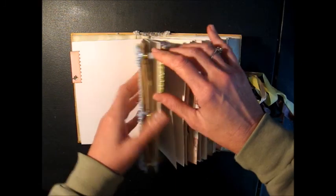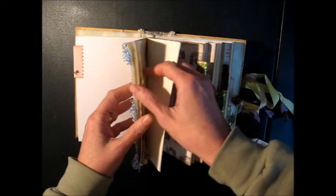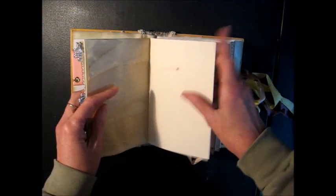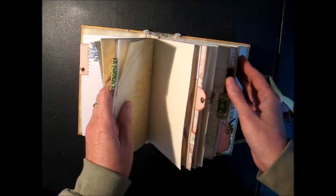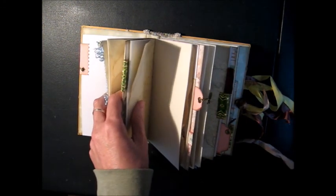I've got five pages plus two coffee stain pages. So that's seven times two, which is 14 — 28 pages per signature that you can write on, and I've got three of those. So that's 84 pages to write on in this little journal.